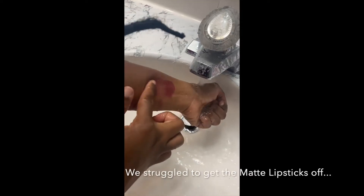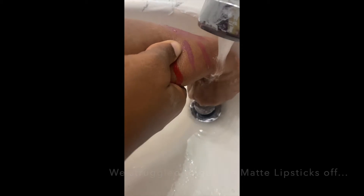The sheer ones are easy to come off, but the matte — the matte is not coming off. You can see she's trying to rub off the matte and it's still not coming off at all. So that's a good thing about the matte liquid lipstick — it has great staying power.